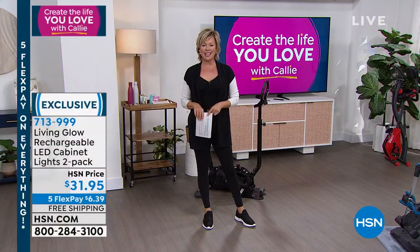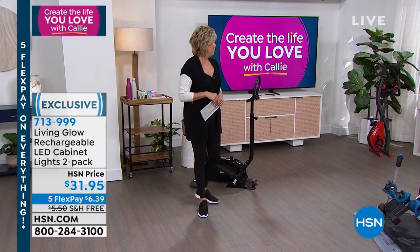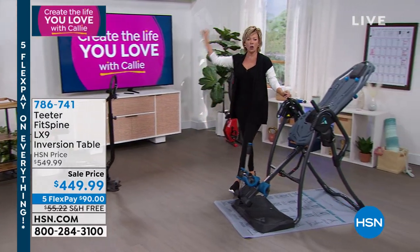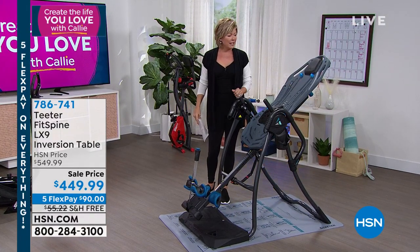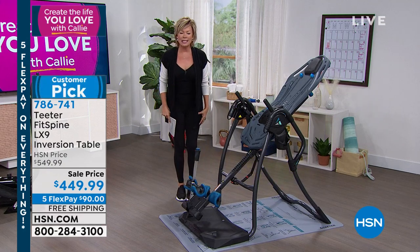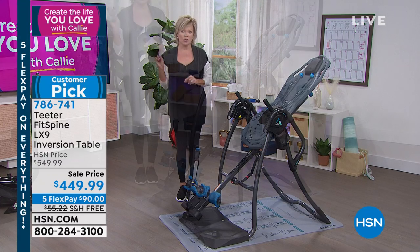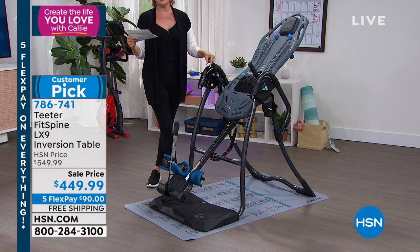Every week they ask me to pick my favorite thing. The massager is clearly a top contender, but what we're going to talk about right now is this incredible table that has changed millions of people's lives all over the world. I've been inverting since I met Roger Teeter — he has changed the world for people needing relief of back pain, stress, tension, whether it's back, neck, shoulders, or knees.